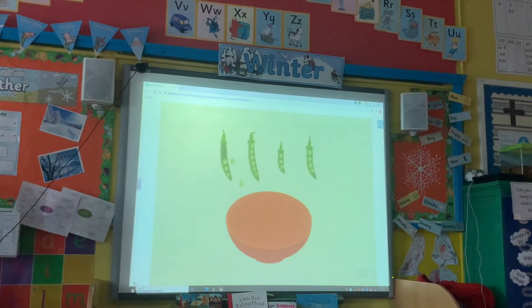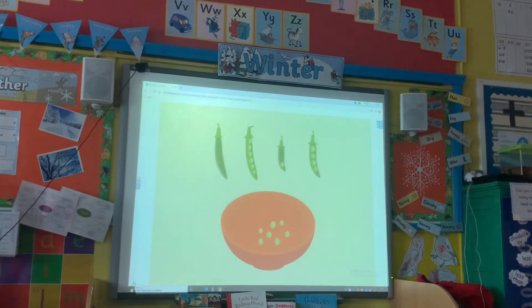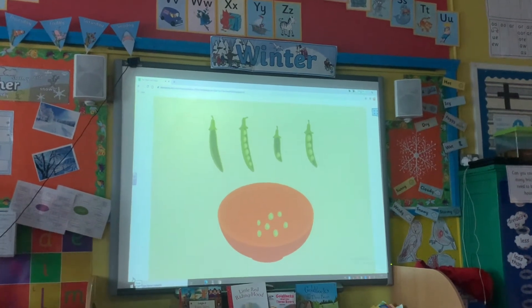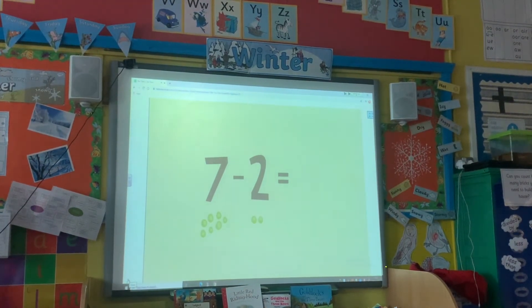Nina puts 7 peas in this bowl but would like 5. How many peas should she take away? The answer is 2, because 7 take away 2 is 5.